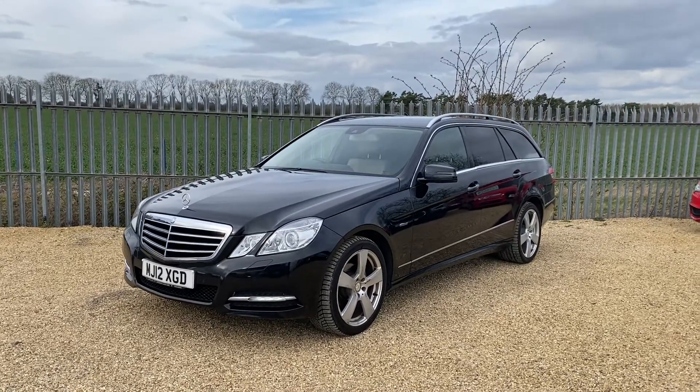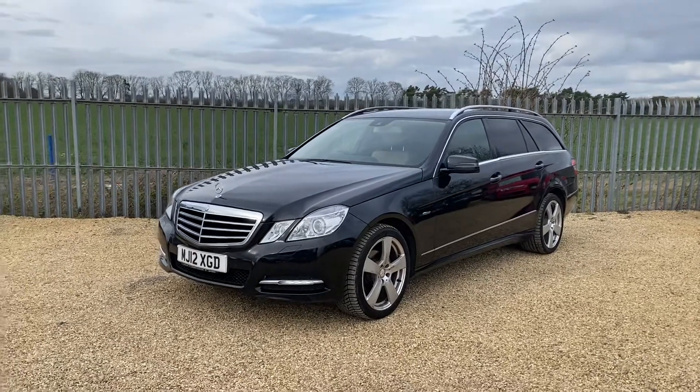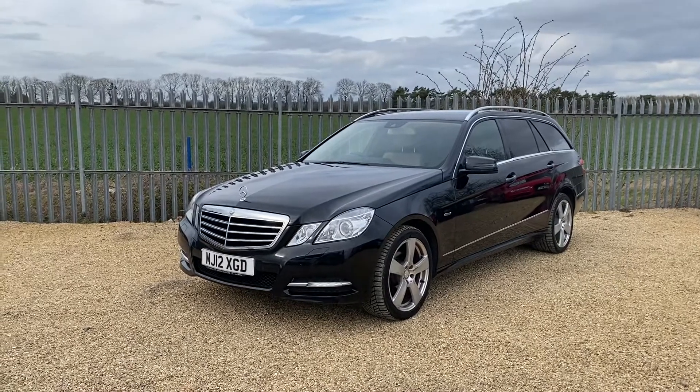Hello and welcome to CarFirm. Today we have our 2012 Mercedes E220. This car has a 2.2 litre CDI engine which is Blue Efficiency. As you can see it's an estate model with an automatic gearbox.